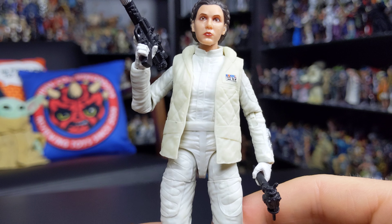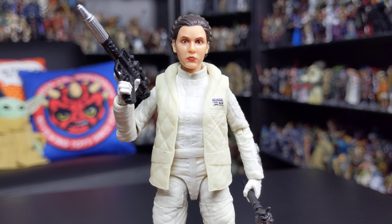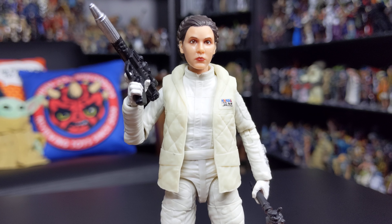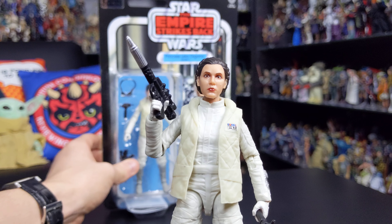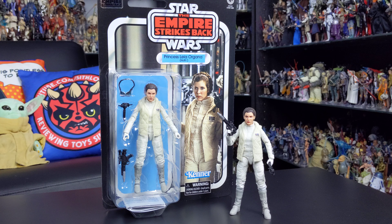All in all a fantastic figure — definitely one of my favourite Leia figures from the Black Series. Really well done and definitely recommended for the collection. I hope you've enjoyed having a look at Princess Leia in her Hoth gear — a really great addition to the collection and a fantastic figure all round.